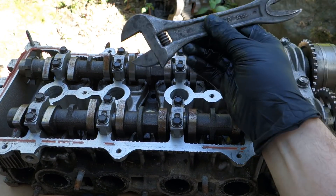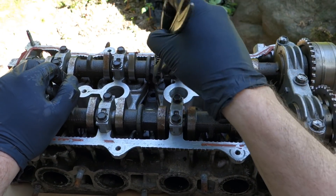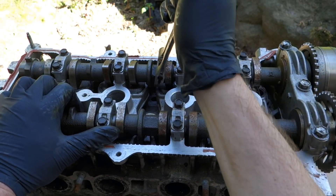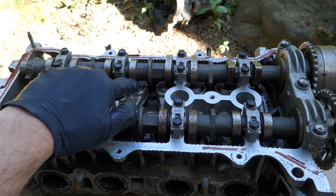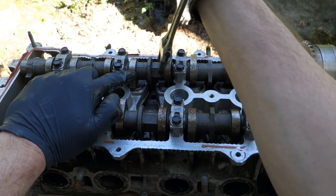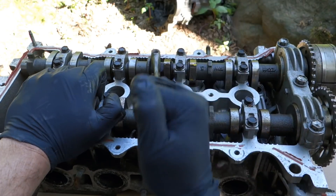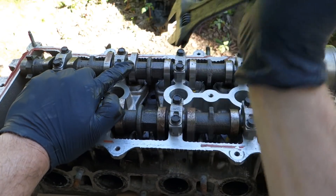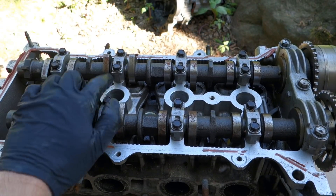For that purpose we need a tool to rotate the camshaft to the right position. I rotate the camshaft so that the head goes up into that position, then I rotate it a little bit more until the camshaft head is fully in the up position.